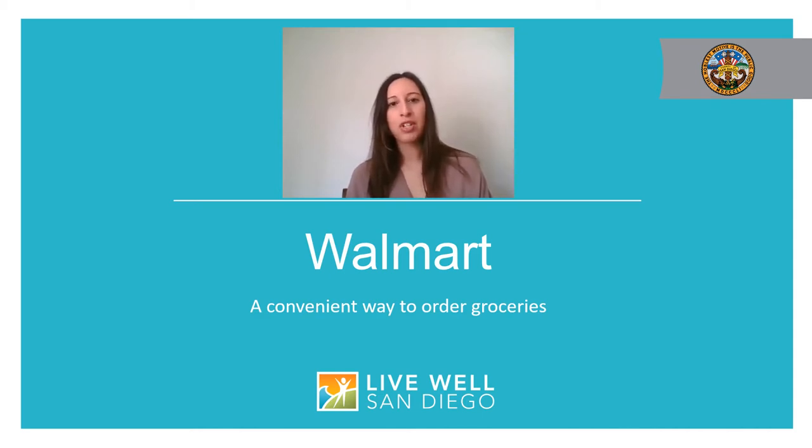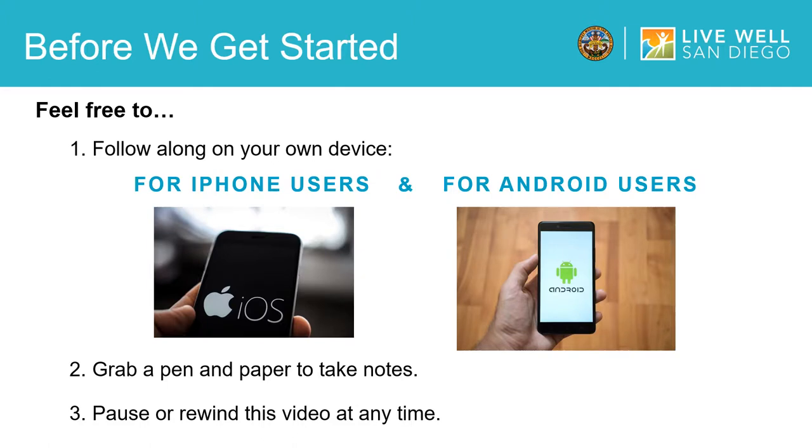Today I'm going to walk you through the Walmart app to show you how to do grocery pickup and delivery. Before we begin with the presentation, there are a few tips I wanted to go over. First, while we are going through this video, I encourage you to follow along on your own device. Second, feel free to grab a pen and paper and take notes throughout this tutorial. And lastly, please pause or rewind this video at any time if you need to follow the process at a slower pace.